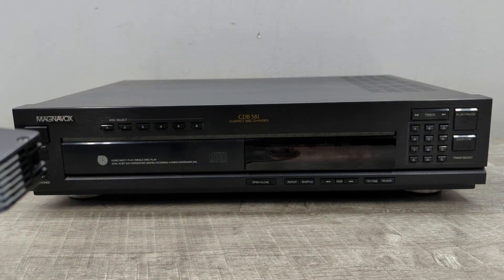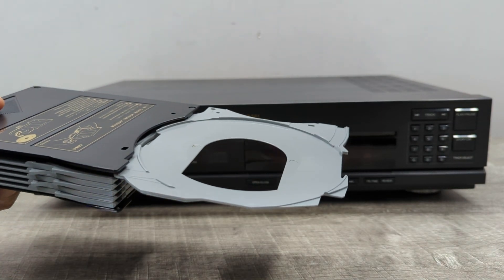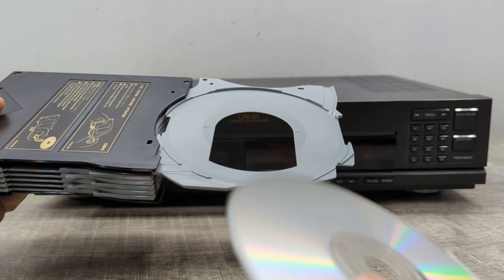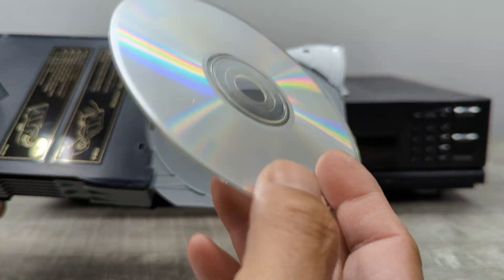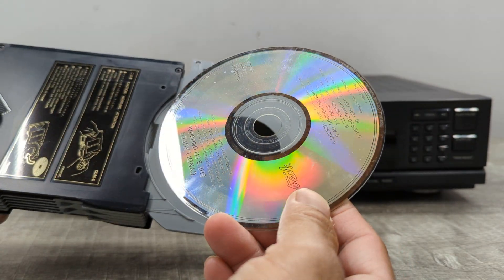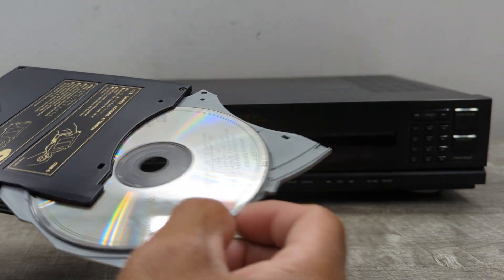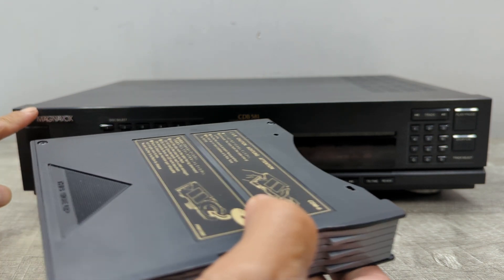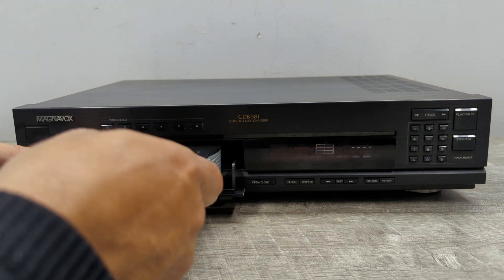The other important thing is that when you open these and insert a disc, it needs to be label side down — upside down, not right side up. That's really really important, it's got to be this way. This particular unit will not play it, and it has a hard time ejecting the magazine unless you turn it on and off.